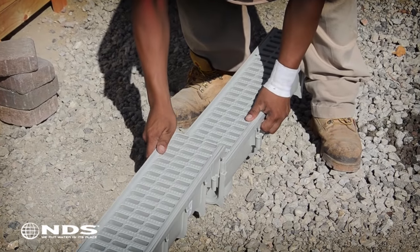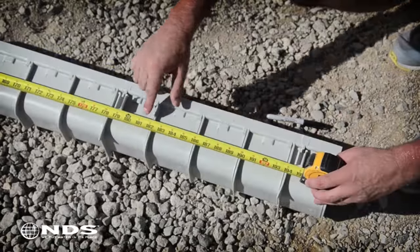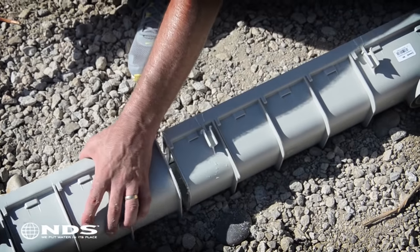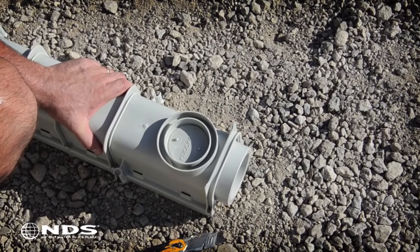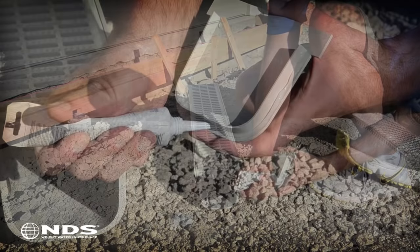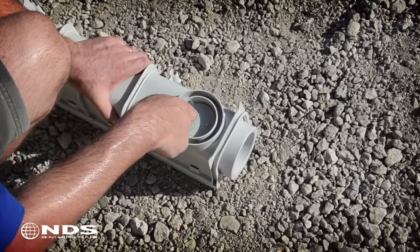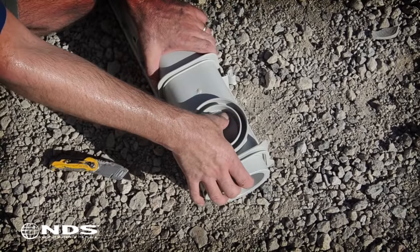Next, lay out your channel drain. Use the interlocking feature on each channel to connect the channels together. Measure the channel and use the marker to determine where to cut the channel to the required length. The channel has big ribs and small ribs. Using the hacksaw, cut the channel between the ribs. Now that the channel drain is cut to the needed length, it is time to attach the end cap. In this installation, we will drain the water from the bottom of the channel drain. If you are draining from the end, you will need to also connect an end outlet. To connect the end cap, apply a bead of waterproof silicone to the cap and slide it in place. Each channel drain comes with the ability to drain water out of the bottom outlet. These outlets are easily removed with a utility knife. Carefully cut around the outlet to remove. The end outlet is removed in a similar fashion.